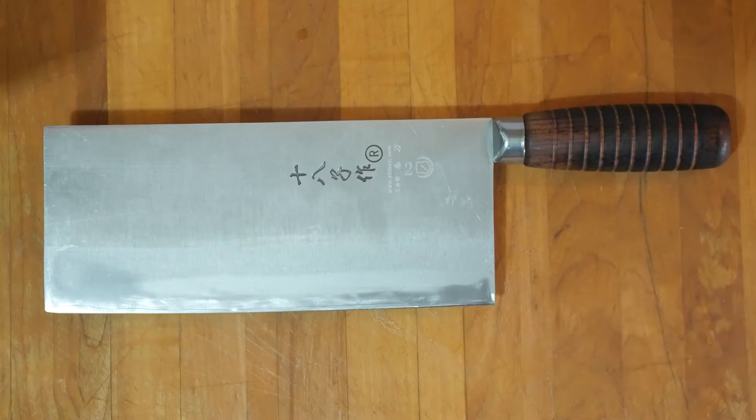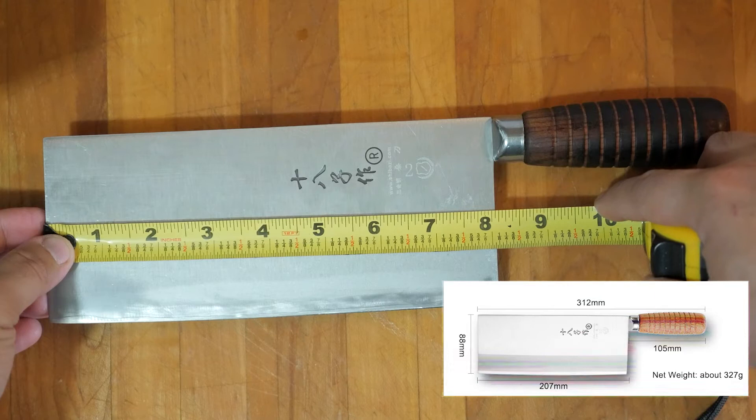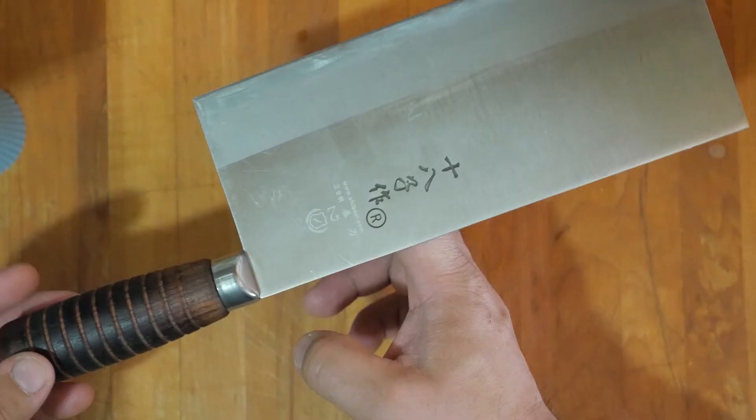Mostly known for its chopping and slicing, this tool excels in vegetable prep. The length of the blade itself is roughly 207 millimeters, roughly 8 inches. The width of the blade is roughly 88 millimeters, or just about three and a half inches. The overall length is just about 312 millimeters from handle to the full tip.